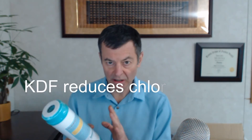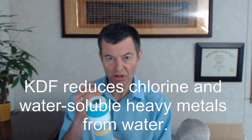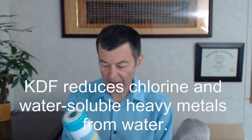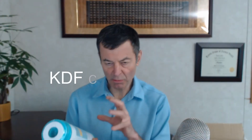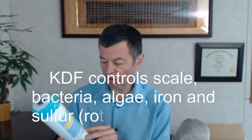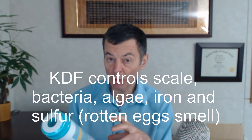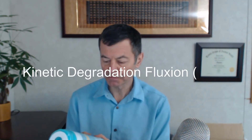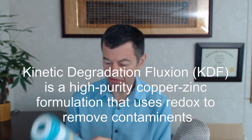Next one is carbon KDF. KDF is an amazing material — it actually doesn't filter anything out. It creates a vibration and breaks chlorine down into chloride. It can remove a lot of chloramines that they put in water for disinfection as well, and those can be really harmful for you. This is good at removing some of the chloramines and almost all of the chlorine. KDF will also take out sulfur from the water if you have a rotten egg smell in well water, and can remove even some iron.